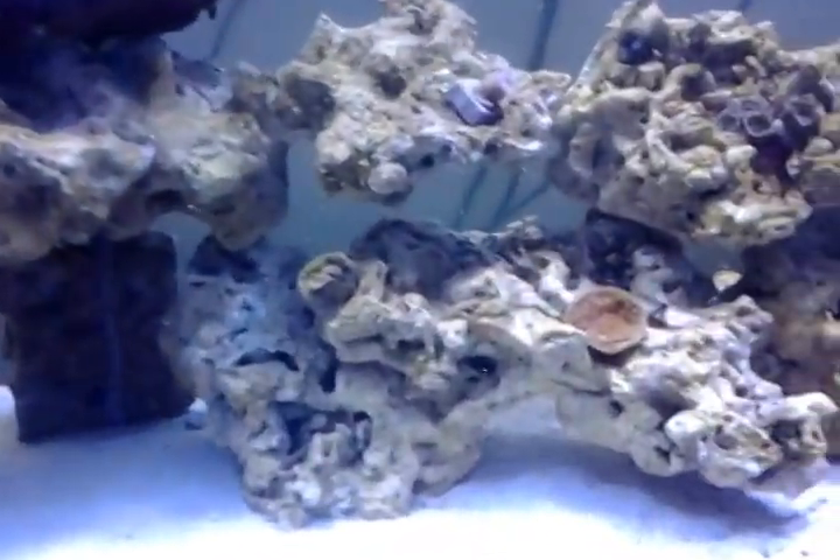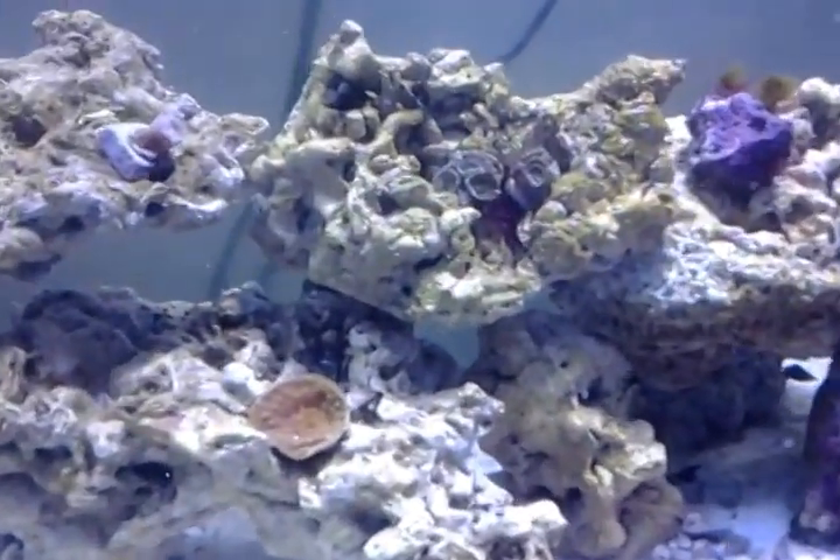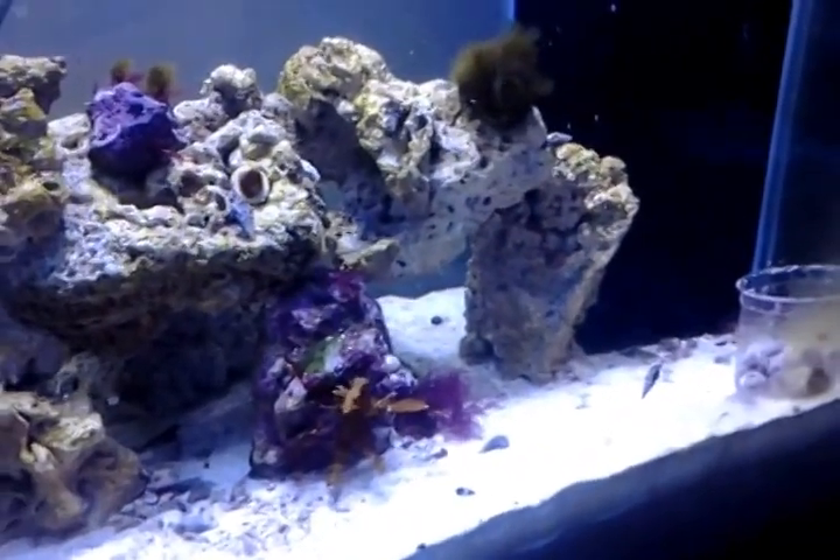My dry rock is actually becoming live rock. I'm starting to see coralline algae all over the place, which is a good thing — you want that in a system.